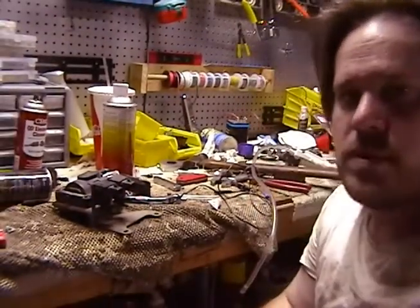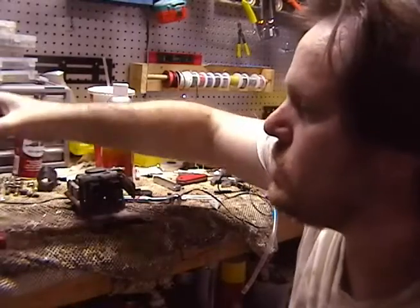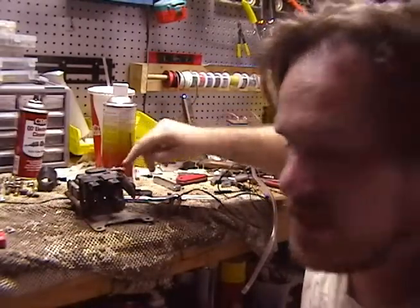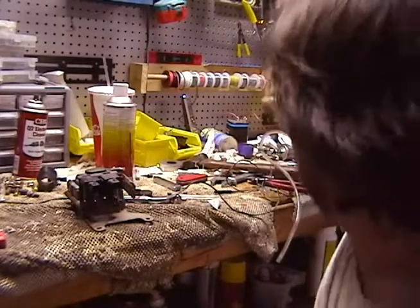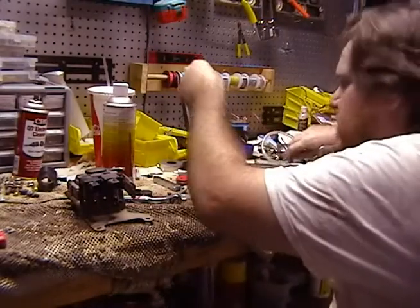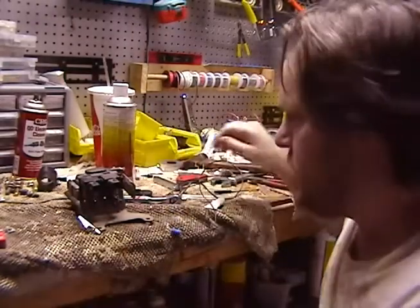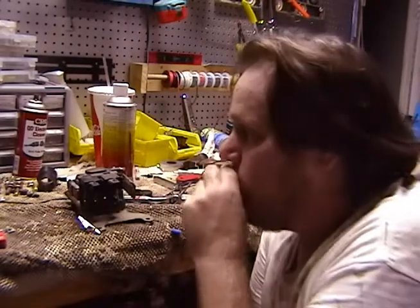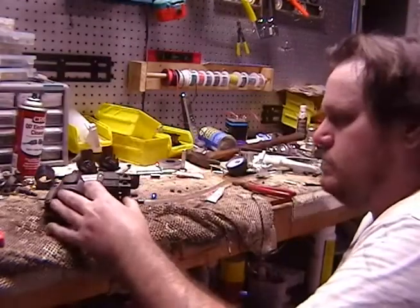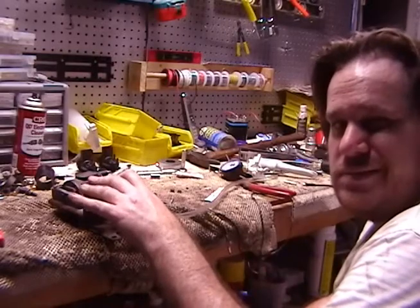Alright guys, today I'm going to be testing out some solenoids using the same power supply I used for the fuel injector cleaner, and see if these are working correctly. Here are the two solenoids - Tad and Tab, I think.